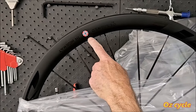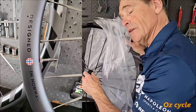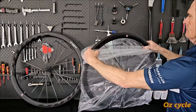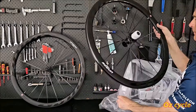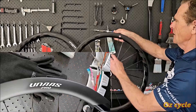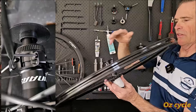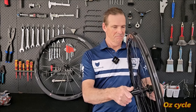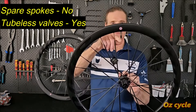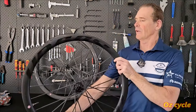The box says 'designed in Norway, made in China.' It says UNAS Pro in big letters with the Norwegian flag. On first impressions they seem quite nice. No spare spokes in the box, but it does come with a tubeless valve and rim tape. Let's weigh them.